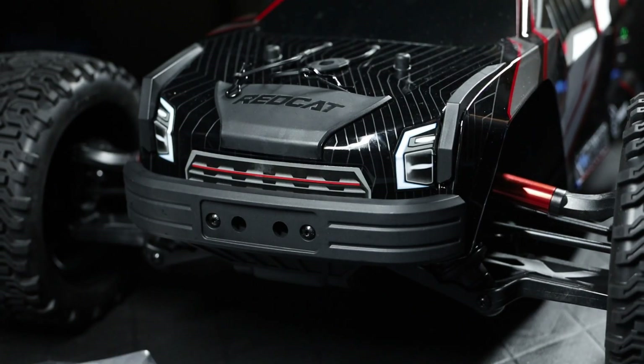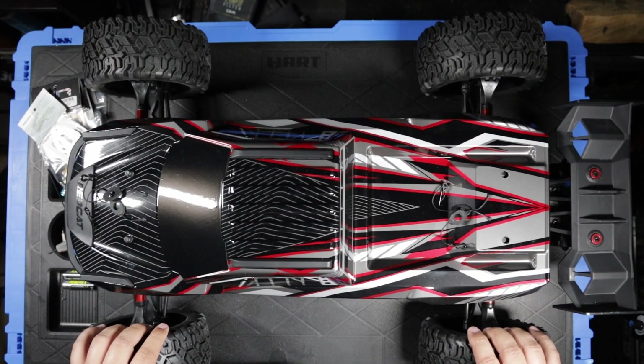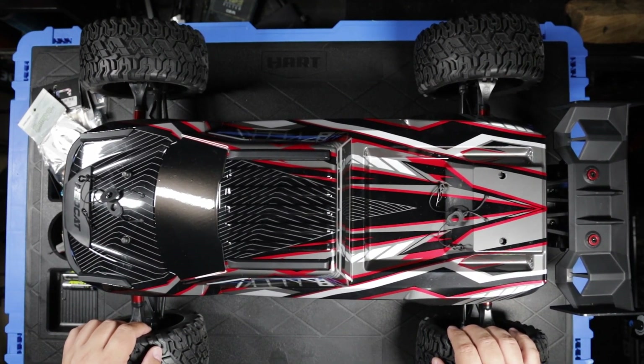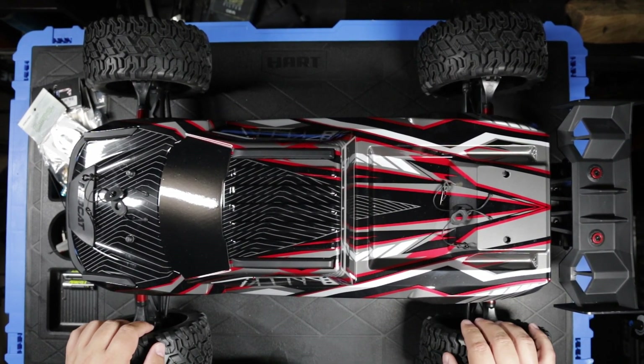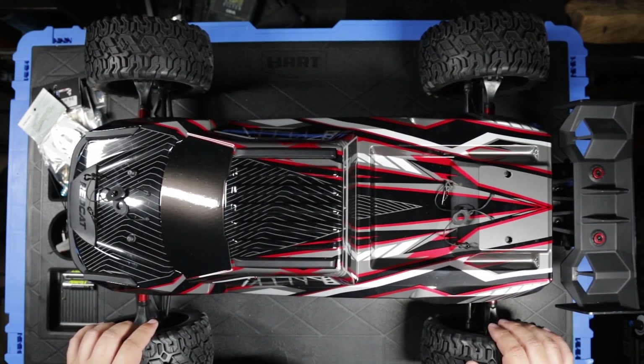This is just a quick update. Earlier today I was filming a video for this Redcat Machete, and I received an email from Redcat noting a potential production flaw — possibly a faulty component.